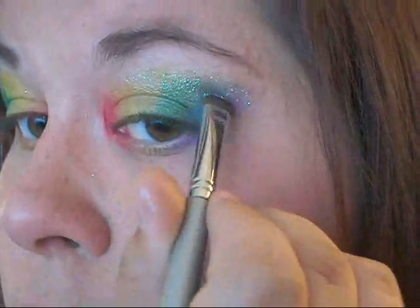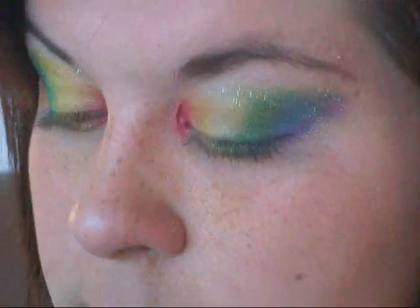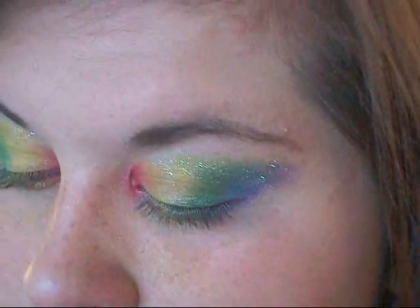After applying the glitter, I'm going to go in with each of the colors and place a small bit of the eyeshadow over top of the glitter, just to add more of that color to the glitter — so the red goes on the red, the yellow goes on the yellow, the yellow goes on the green. It just makes it look a little more finished.